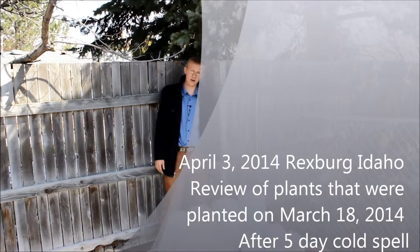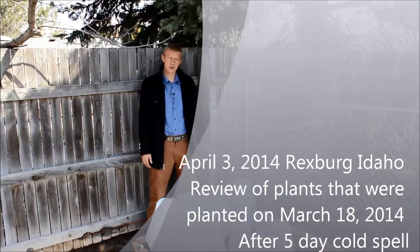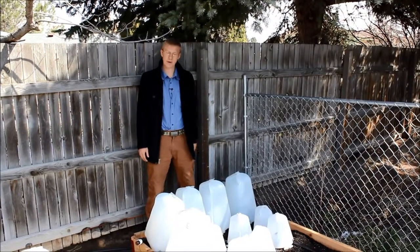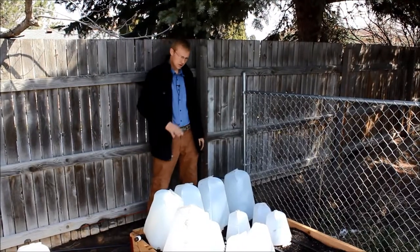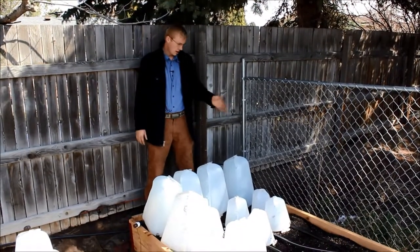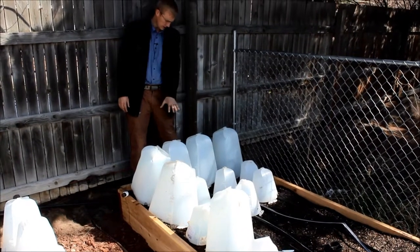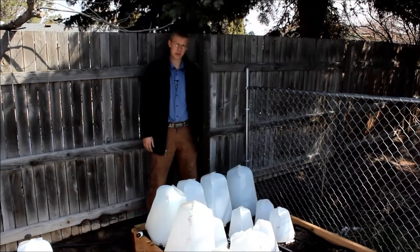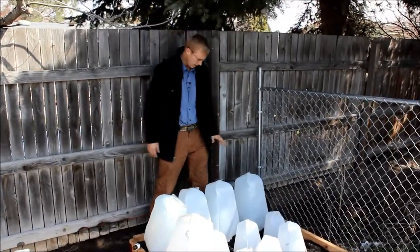We're back here in my backyard garden. Yesterday we came to you and showed you the plants — the cabbage, cauliflower, and broccoli. It was a cold day. Most of the snow has melted now and I've planted some more broccoli, cauliflower, and some lettuce. But we're going to look at these three main plants. We did a close-up look at them yesterday — they were looking a little droopy. So let's take a look at how they're looking today.